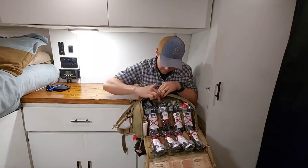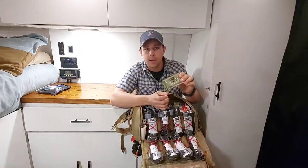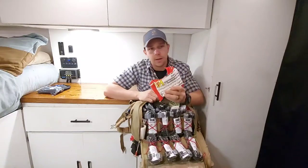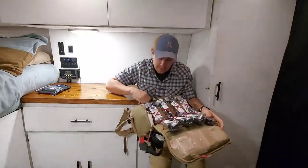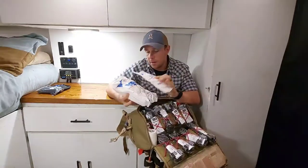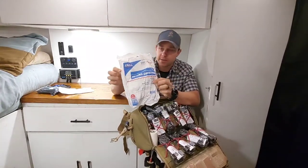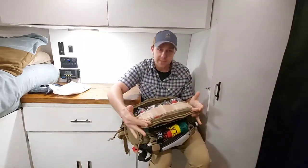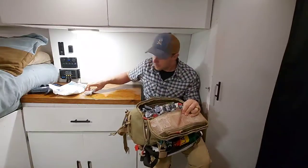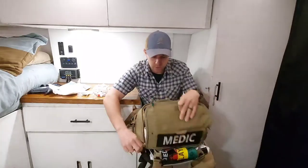We have six 6-inch Israeli bandages and some combat gauze — Quick Clot combat gauze with the hemostatic agent. We have three triangular bandages and then an 8x10 abdomen bandage, two of those. Back behind the tourniquets there's another compartment where I keep a few abdomen pads — an 8x10 ABD pad and a 10x30 trauma dressing. Down at the bottom there's a small mesh compartment where I keep all my gauze: HNH compressed gauze, eight or nine of those. And off to the side we have some trauma tape. That's my massive hemorrhage compartment.